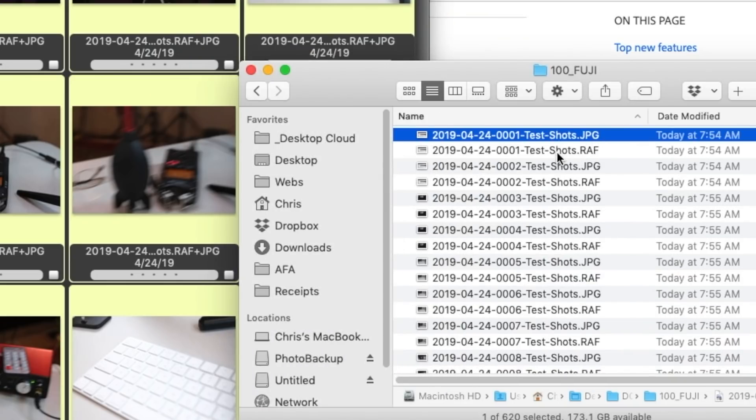It's got really intelligent renaming, so you can put in incrementing numbers — you can do all kinds of things with it. So I've renamed them. Now I'm going to go through them.